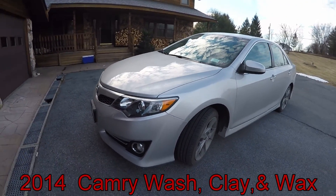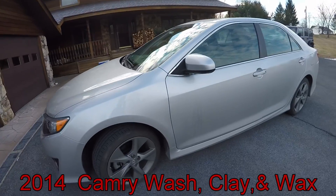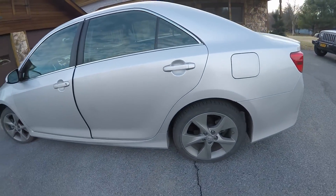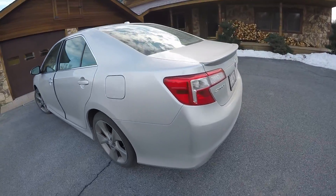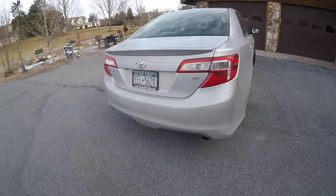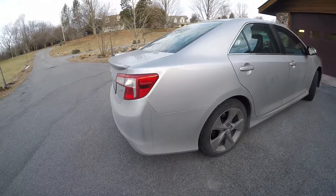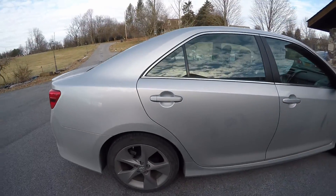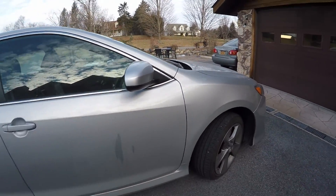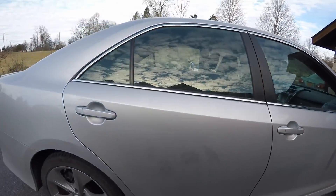I'm about to do a wash, clay, and wax on this 2014 Toyota Camry. I'm also going to vacuum and touch up the interior a little bit, clean the windows and stuff. Just doing a walk over of it — as you can see it's full of salt. The car is relatively pretty clean underneath the salt, not too bad underneath, so I'm not too worried about it. I've done this car before, just maintenance washes.